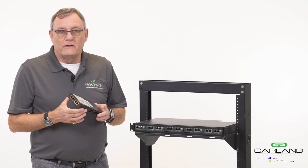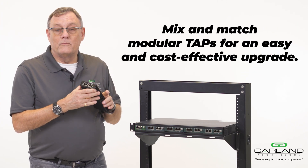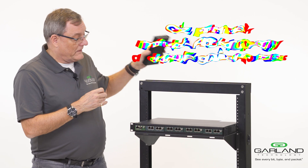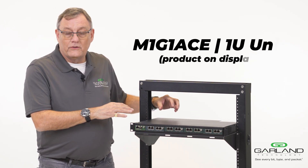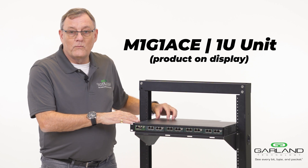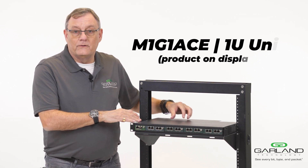Taps from Garland can be either a portable form factor like this, or a modular form factor. In the modular form factor, they are held in two distinct boxes: an M1-G1 Ace, a 1U unit,